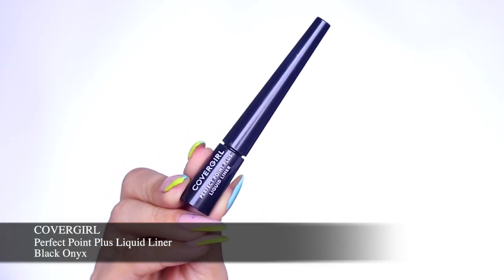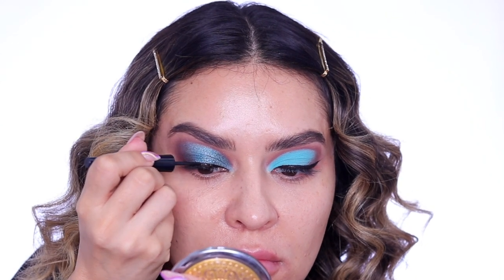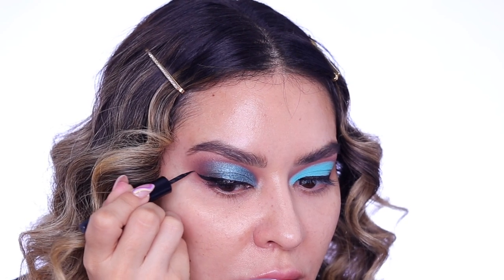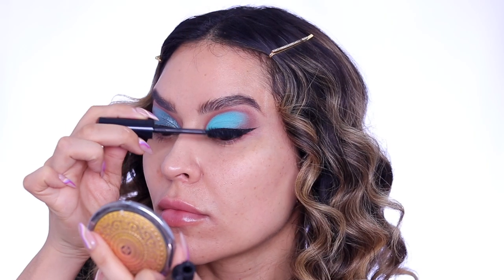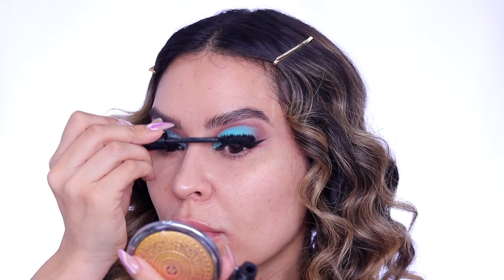Next I'm going in with the Perfect Point Plus liquid liner in Black Onyx and I'm just going to line my lash line and then wing it out. This is going to elongate your eyes and make them look bigger to give you that doll-like effect. Next I'm going in with the Exhibitionist Stretch and Strengthen Mascara and this is just going to lengthen my lashes and give them that nice open-eyed effect.